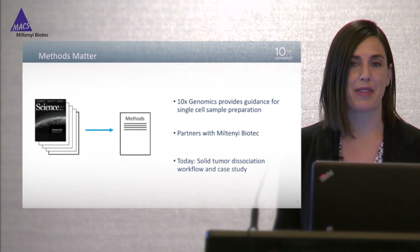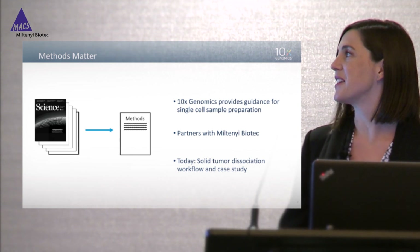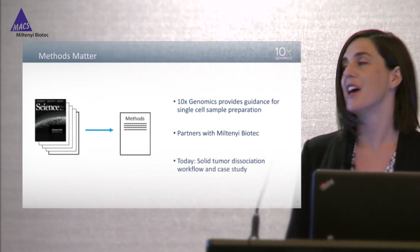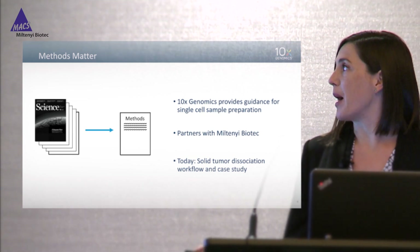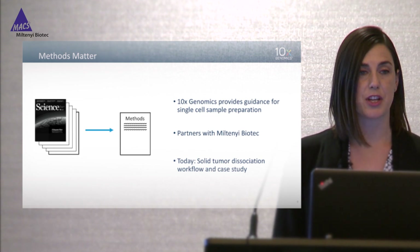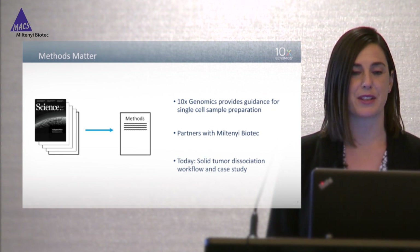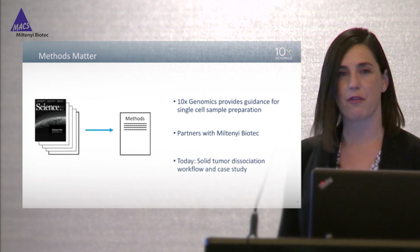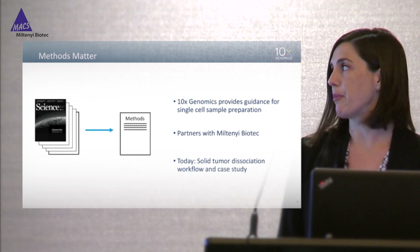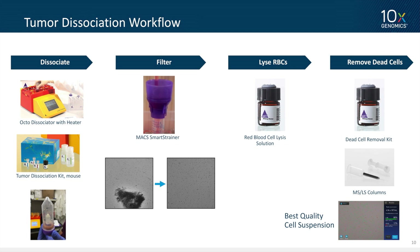I'm happy to be talking about methods today because they're usually buried at the back of a manuscript or in the online supplementary methods. Throughout this whole session it's been a joy to hear people talking about sample preparation. In the course of my group's work, what we do is generate protocols and advice for single-cell sample preparation. We started buying a lot of products from Miltenyi, and at some point we realized we should just partner together, because our companies have a very similar philosophy of delivering really high quality products for sample preparation and cellular analysis. Today I'm going to talk about solid tumor dissociation — both the workflow and a case study.